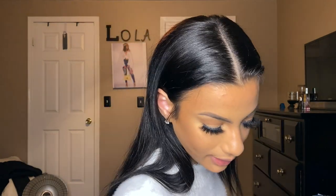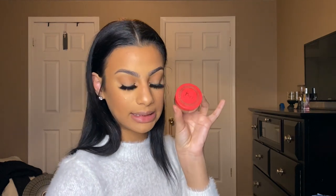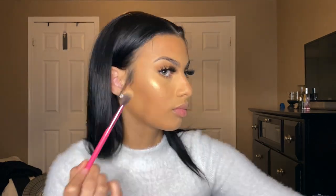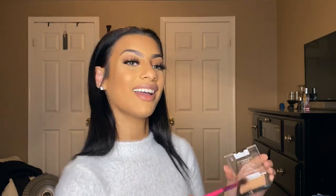For highlighter I'm going to use the Wet n Wild highlighting powder — this is the Mega Glow powder in the color Golden Flower. You can't go wrong with it, it's only about three dollars.